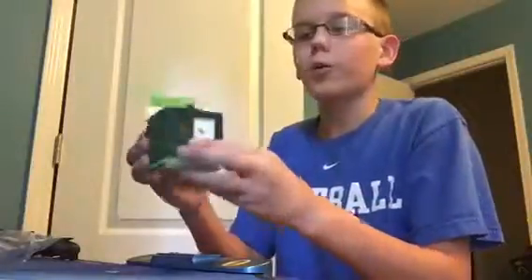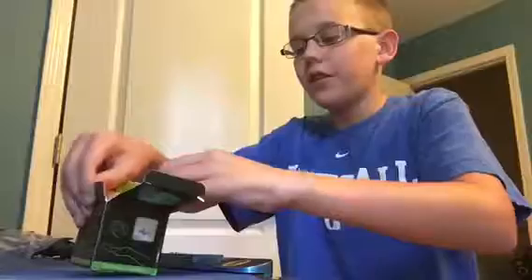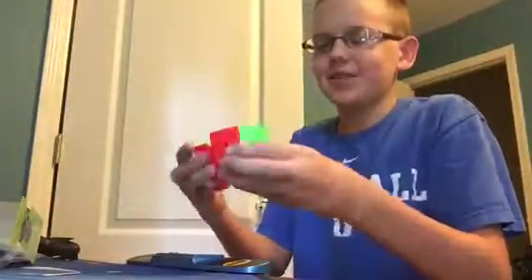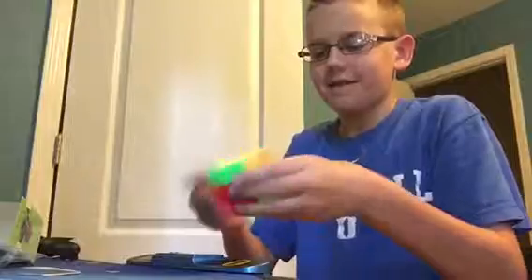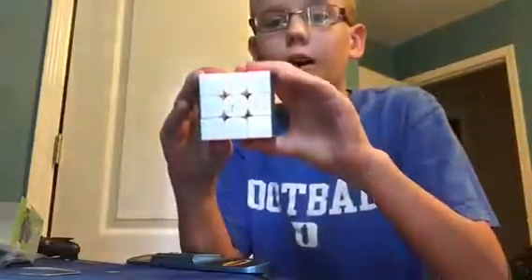And now this is the exciting part. I have the Guo Guan Yu shell stickerless 3x3. I am not very good at speedcubing. Oh my gosh — this is amazing, I love this. It has the Cubicle logo on it. I think I might be reversed to my camera or something. Oh, this is amazing.